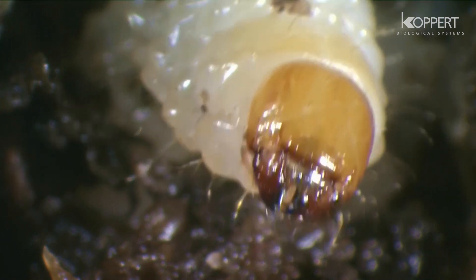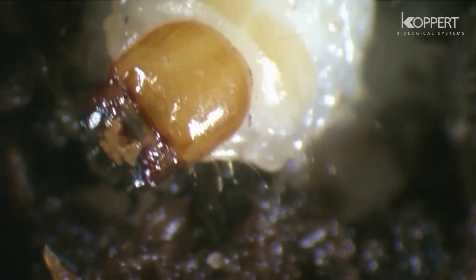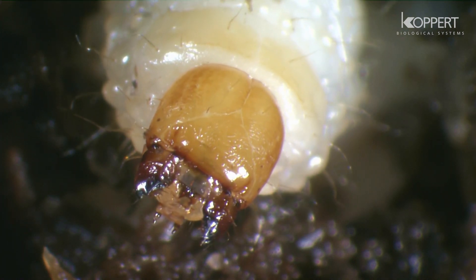It leads to the withering and eventual death of the affected plant. By ringing the base of the stem, a single larva is able to kill a plant.